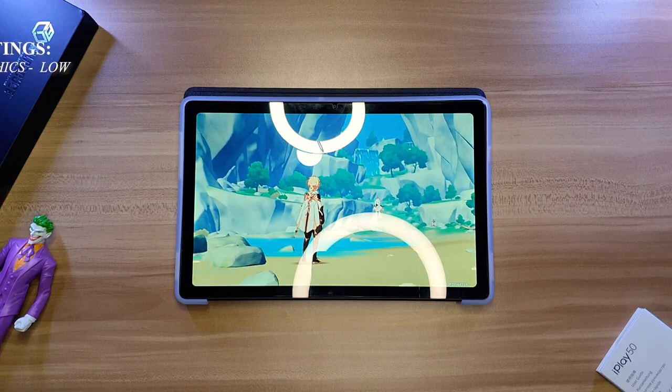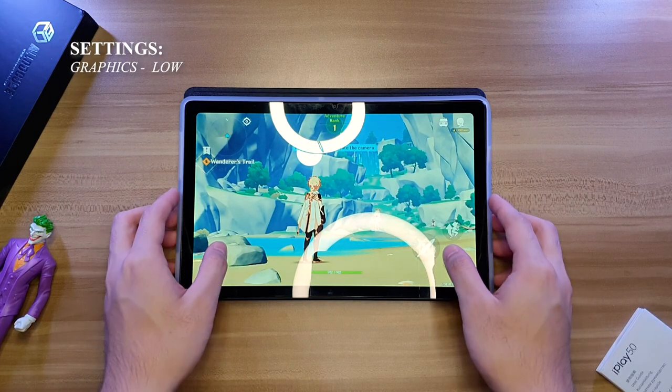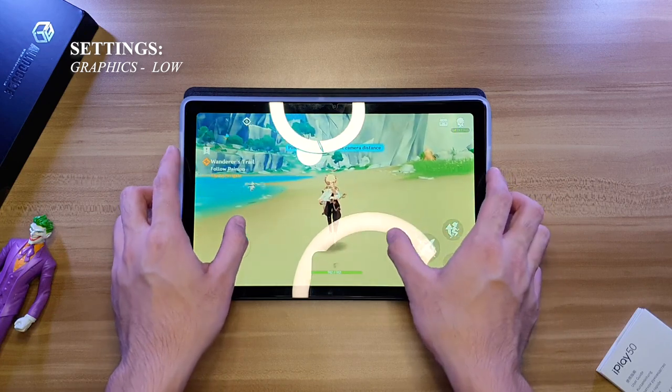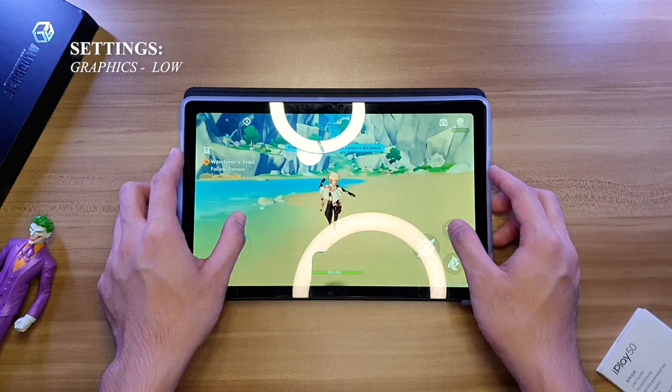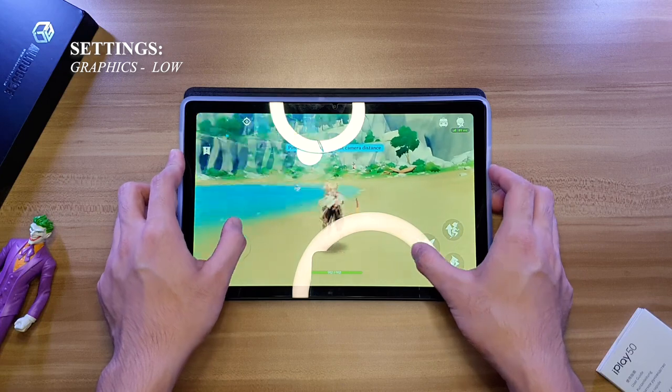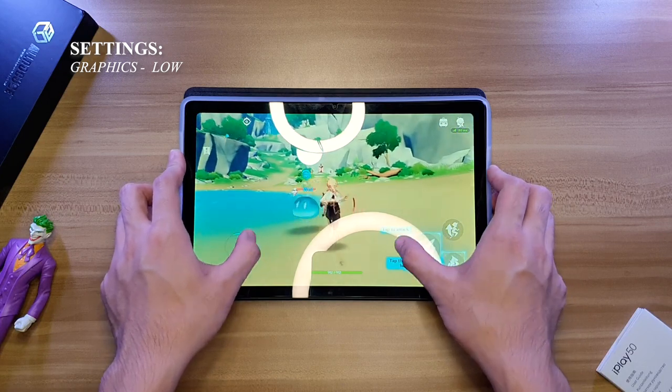Genshin Impact is where the Unisoc T618 and Mali-G52 is meeting its limitations — we can only have good gaming performance when we set the quality to low. But keep in mind this is only 6,000 pesos, so having a Unisoc T618 and Mali-G52 is good enough for the price. This may not be the fastest tablet in the world, but it is not the slowest at all. It is even more capable than most tablets and smartphones in this price range, and I'm still impressed it can run Genshin Impact.